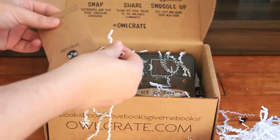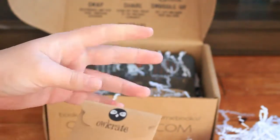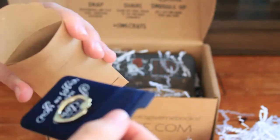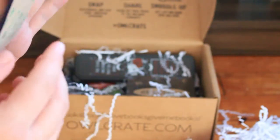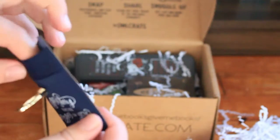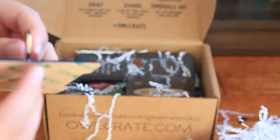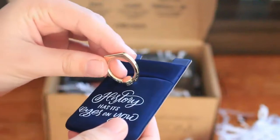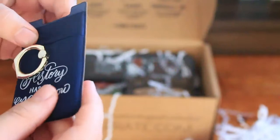Next thing I see is this little packet that's quite fat, and it says 'history has its eyes on you.' I'm thinking this is probably the month's pin, but it's quite a fat little packet. So it's like those phone ring things you put on the back of your phone, and again it says 'history has its eyes on you,' with a little card wallet inside as well. It's very soft and velvety. This little actual circle bit doesn't feel very securely attached though — it's a bit loose, but it is very nice and so soft.